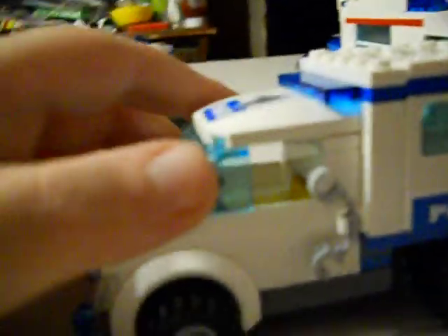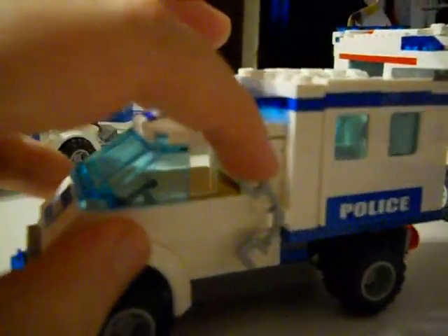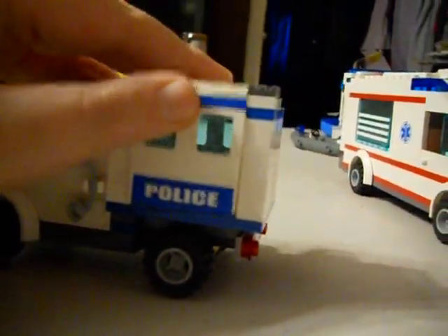Next we have your Chevy Silverado dog van. I have your handcuffs and the lights. It looks like a Chevy Silverado, in our opinions.